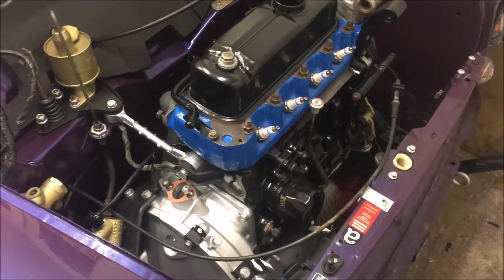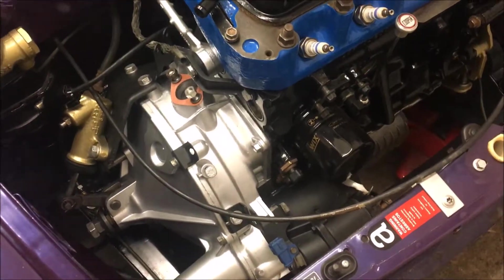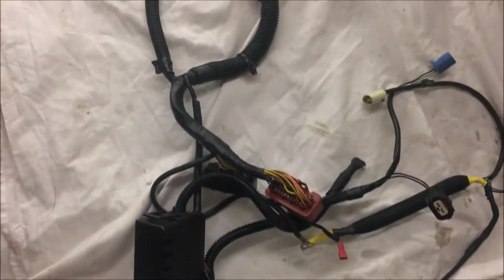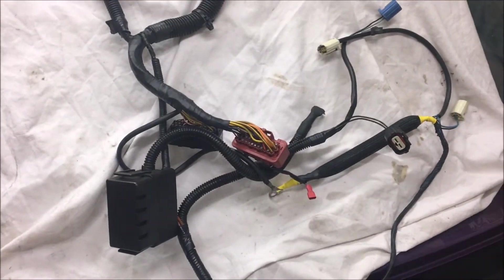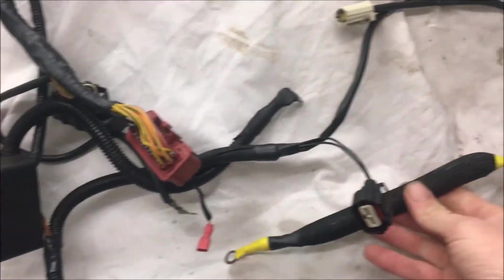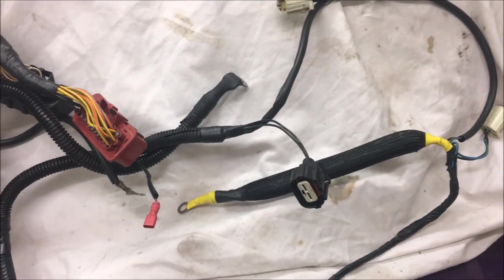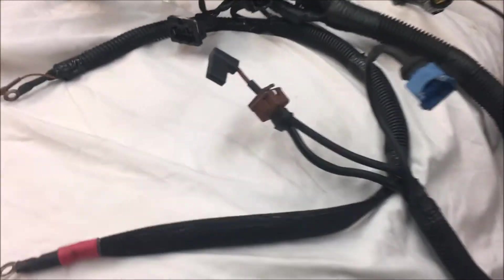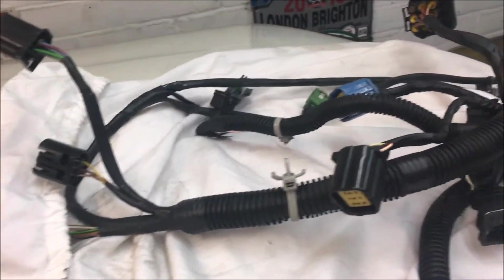We're just about ready to put the wiring loom back in now. I'm going to start wiring it back up before most of the major components go back in. As I said in the previous video, one of the things I did while the wiring loom was out was just go through the whole lot — repair any dodgy connections, clean up any corroded connections, sort out any insulation, check all the plugs — make sure it was all good to go and will last another 20 years, which it is now.